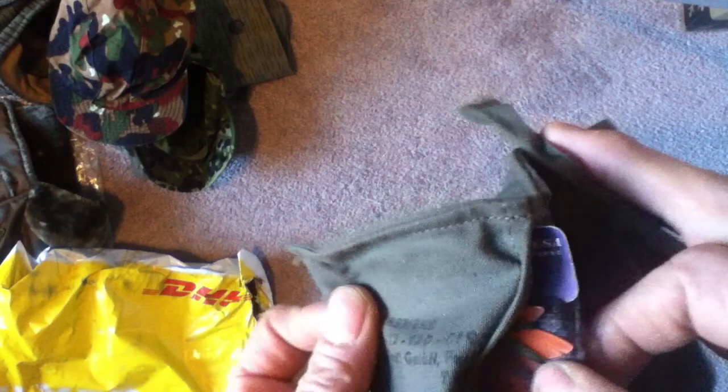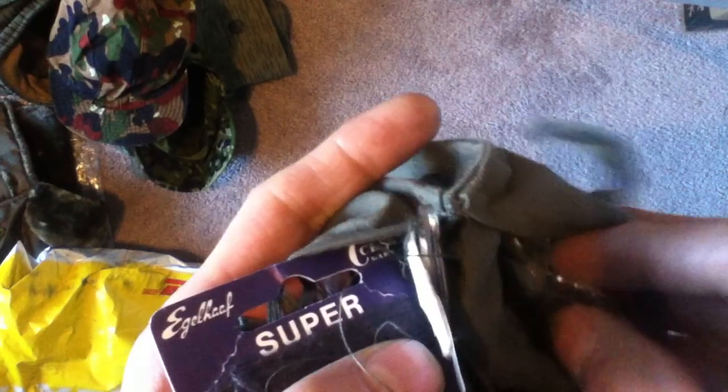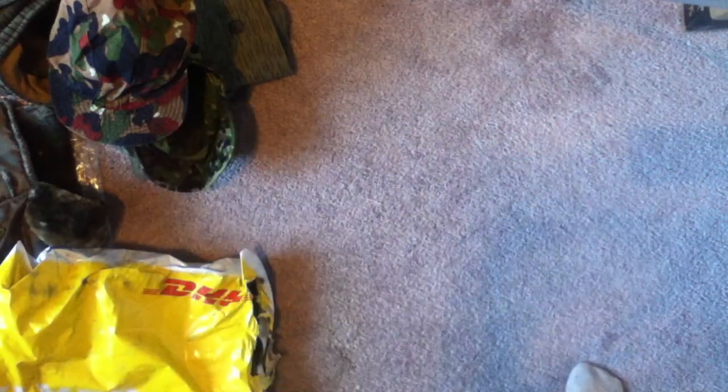We've got a Swiss Alpenflage cap — no discernible markings. Also a German sewing kit. You can see the contents: typical sewing contents. I can feel scissors, threads, different forms, a thimble. Your typical olive grays and browns. It has extra buttons — a bunch there — and more thread in a lighter gray. So everything you need to do up your uniforms in a pinch.